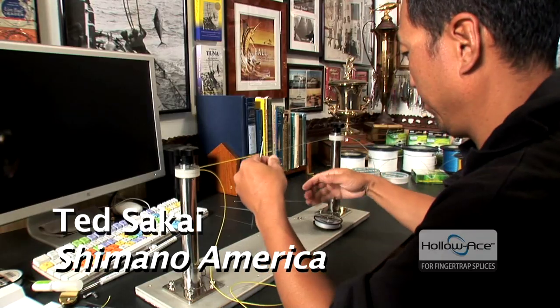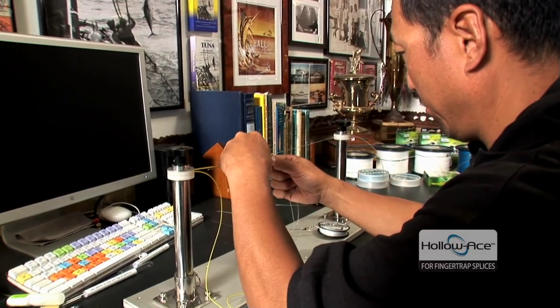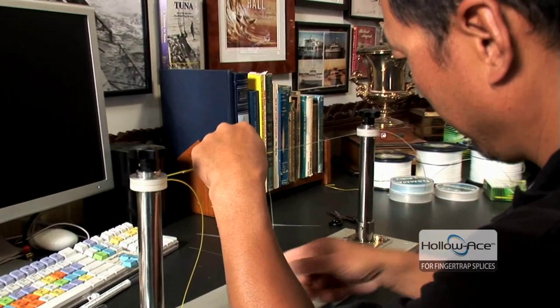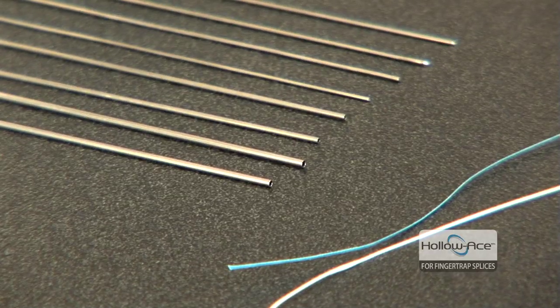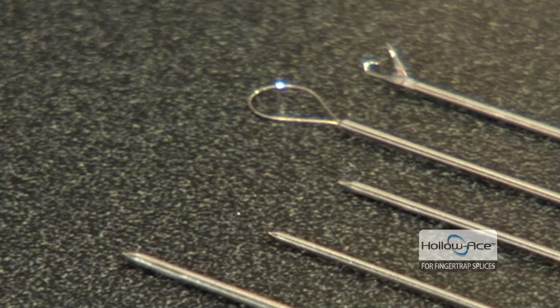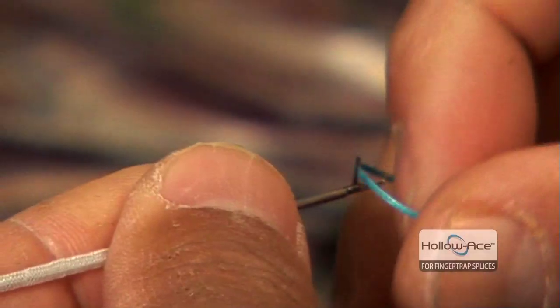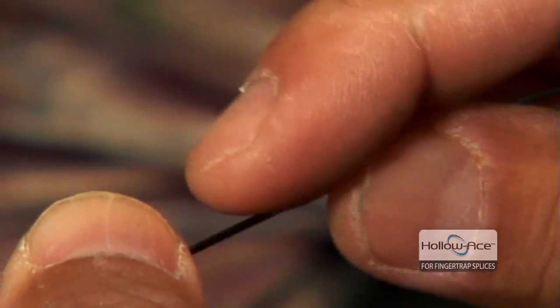Today, Ted Sakai from Shimano American Corporation, also the product manager for PowerPro, is going to help us and show us how to put those things together. The Dahoe needle tools that we're going to use today are not just regular tools you're going to find at a hobby or craft store. They are surgical-grade stainless made by a company that makes medical tools. A good tool set, like almost anything else, is just as important as the materials you're working with.